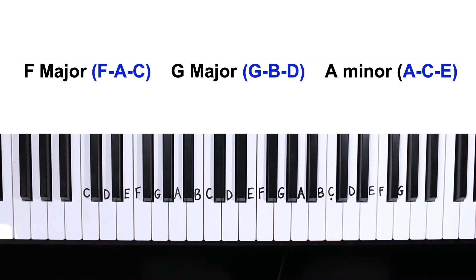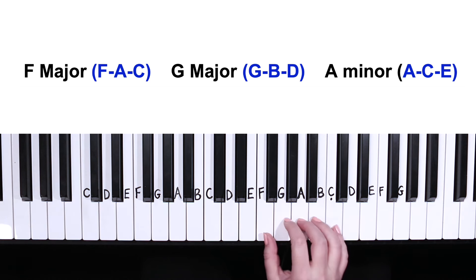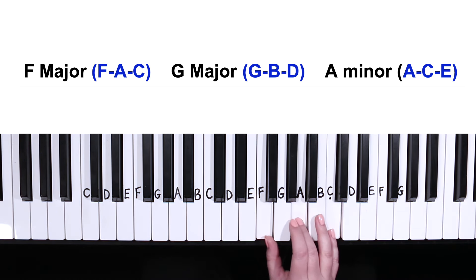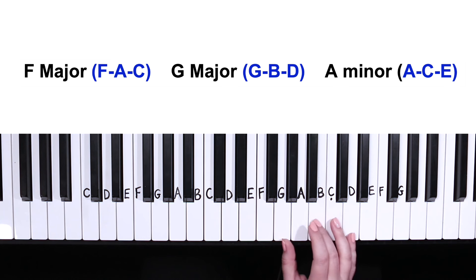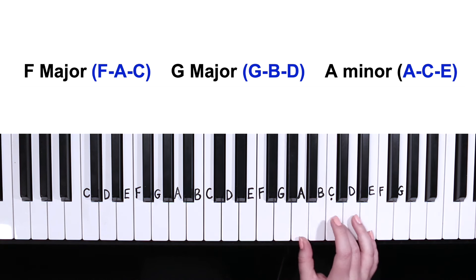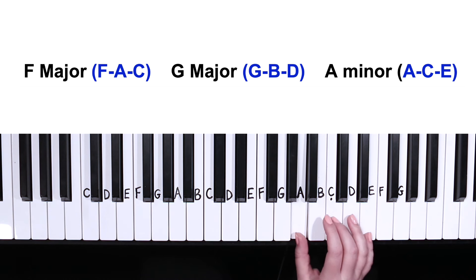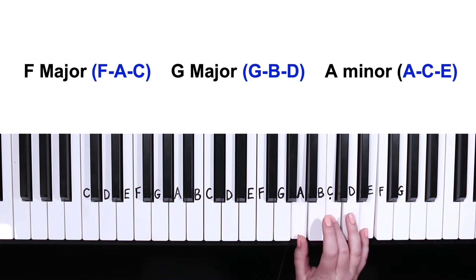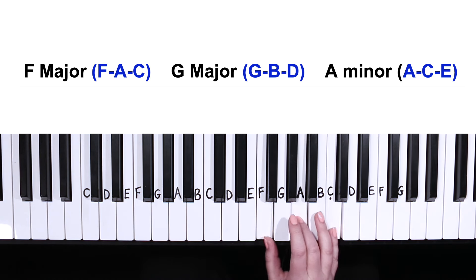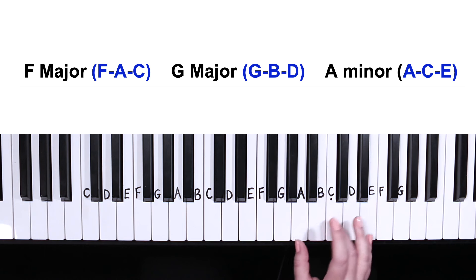We're going to start by learning four basic chords. F major, which I'll be playing below middle C, starting with F, A, and C. Followed up one position for G major, which consists of G, B, and D. Then move up one more position for A minor, which consists of A, C, and E. So again that's F major, G major, and A minor.